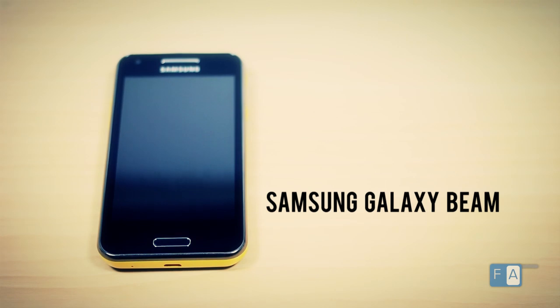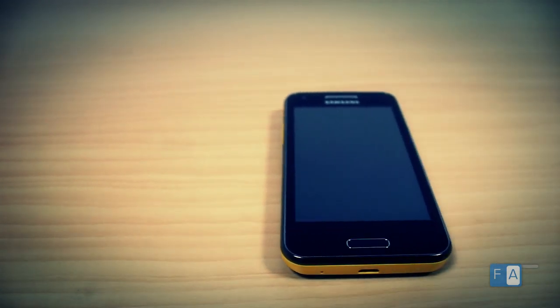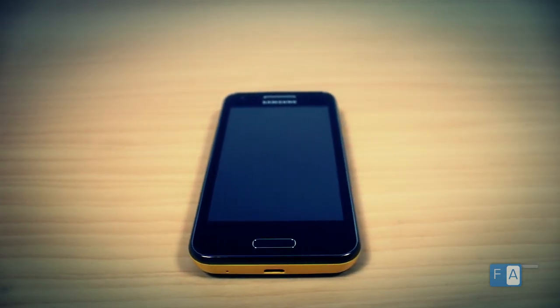Hey guys, this is Srivatsan with PhoneArena. This is the Samsung Galaxy Beam that comes with a built-in Pico Projector. This is the successor to the original Galaxy Beam which came with a similar Pico Projector, but this is much improved.